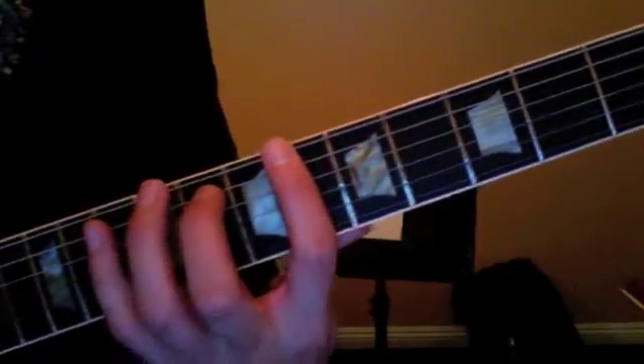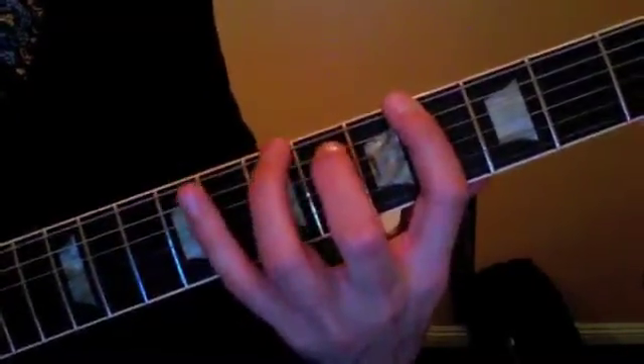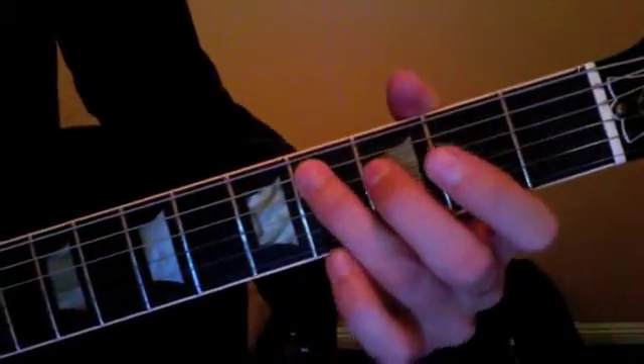We're gonna do this walking blues bass line, and then we have the intro walk down like this — 4th fret.